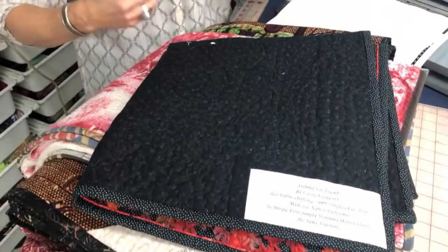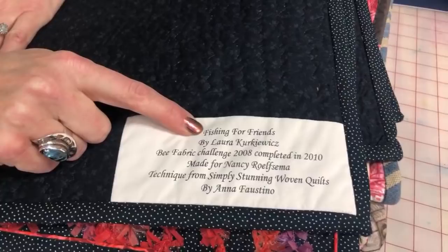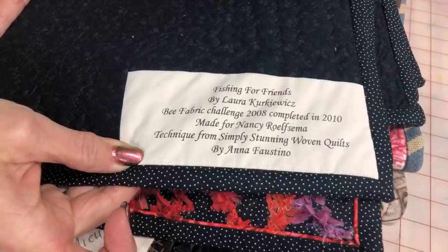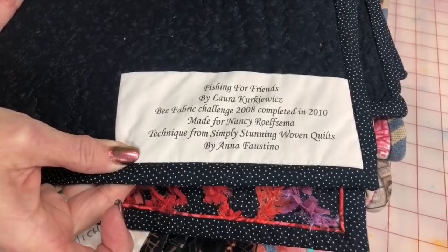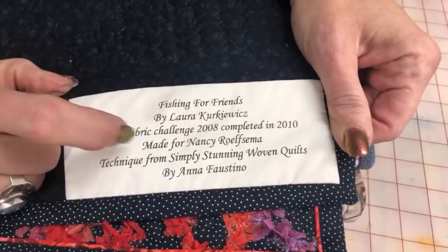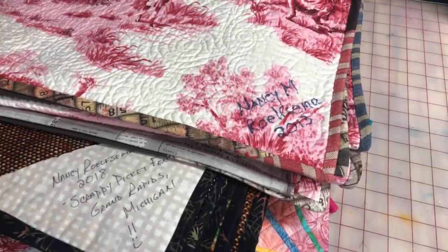Before I show you how I'm going to make the label, I want to show you some examples of labels. This is one that my friend Laura did. What she did is she used her computer and printed this with the fonts on her computer — just printed it as if it was onto paper, but it's onto fabric. These are fabric sheets. I think June Taylor makes some, Timeless Treasure makes some, Electric Quilt makes some. It is a specially treated fabric that will accept the ink from your inkjet printer. She printed that, then sewed it around onto the quilt. That is a perfect label because it has everything: it is made by Laura, when it was made, it was made for me, and because she used techniques from somebody's book, she actually wrote down the name of that book so that future generations would know where this design came from.